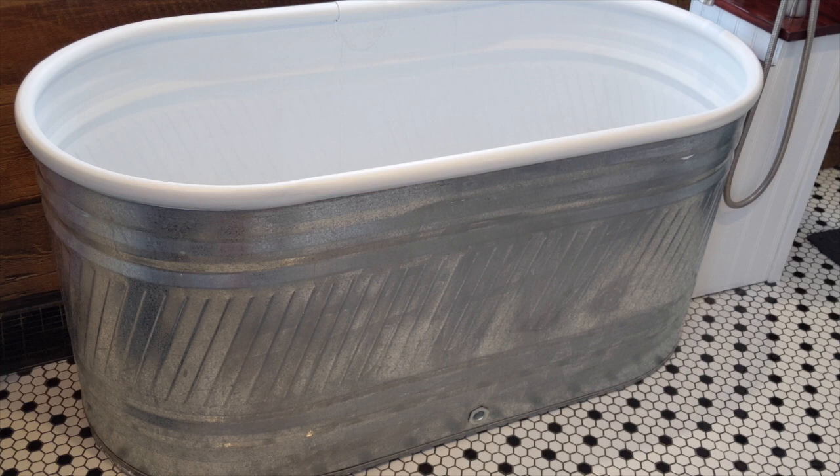The first step is to choose the size of trough that fits in your bathtub. You'll notice we have the galvanized finish on the outside and white on the inside. We actually had to sand off some of the logos on the outside of the galvanized trough.